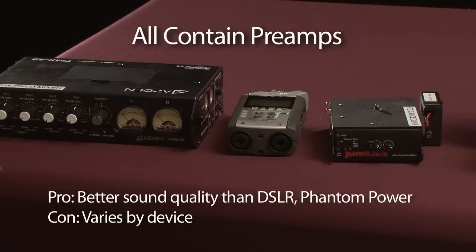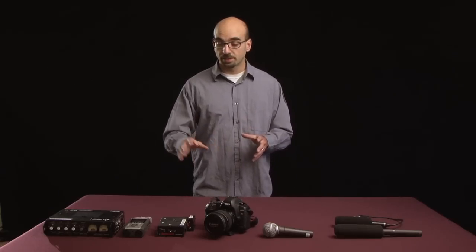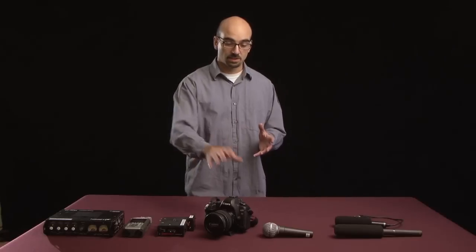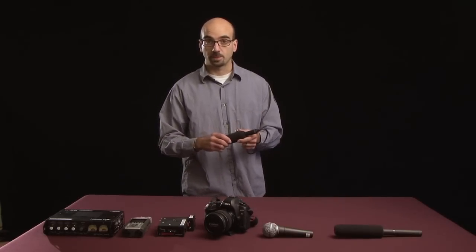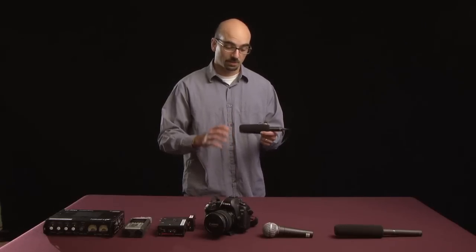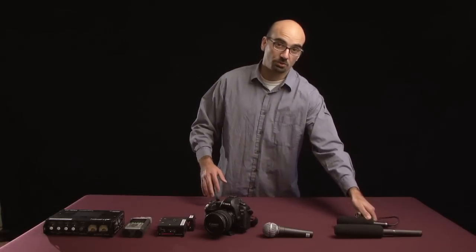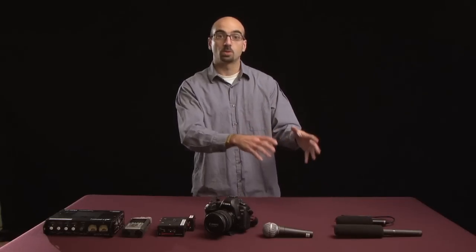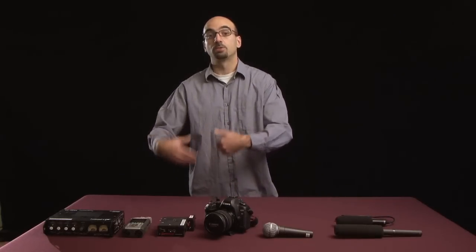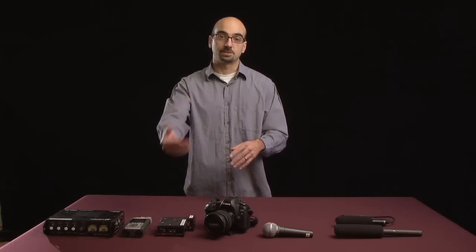That's the basic reason to use some kind of preamp when you're working with a DSLR. The other reason is that all three of these devices will provide phantom power for your microphones — the DSLR will not. So if you have a condenser mic like this one that requires power but doesn't take a battery, it won't work if you plug it into your DSLR. To recap: phantom power allows a condenser microphone to work without a battery. A preamp improves the quality of your recorded sound and usually provides phantom power as well.